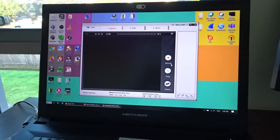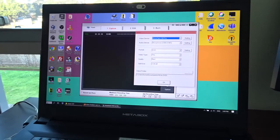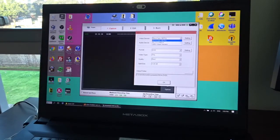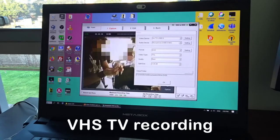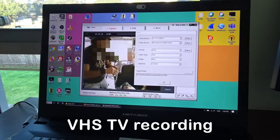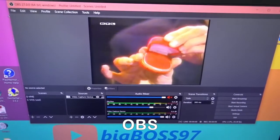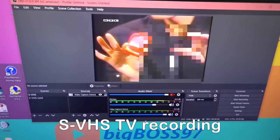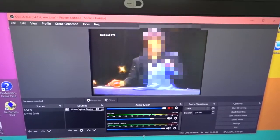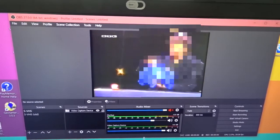The video is running and I can hear the sound. I've just found out I need to go to settings and change the video device to USB 2. Then I can see the image. I'm using OBS software. The software that came with the dongle didn't work properly — most of the time it didn't work. The image is okay, nothing wrong.